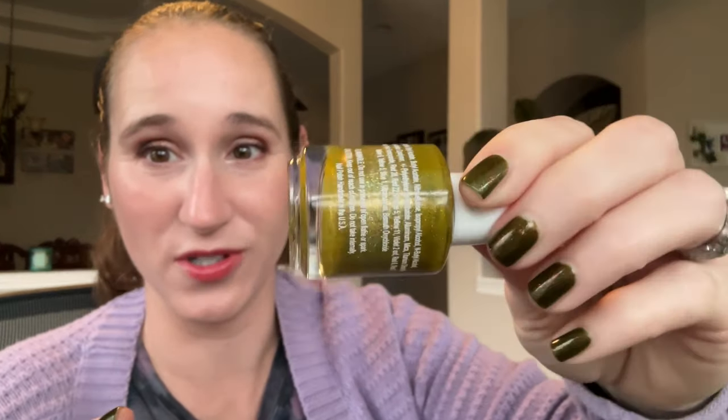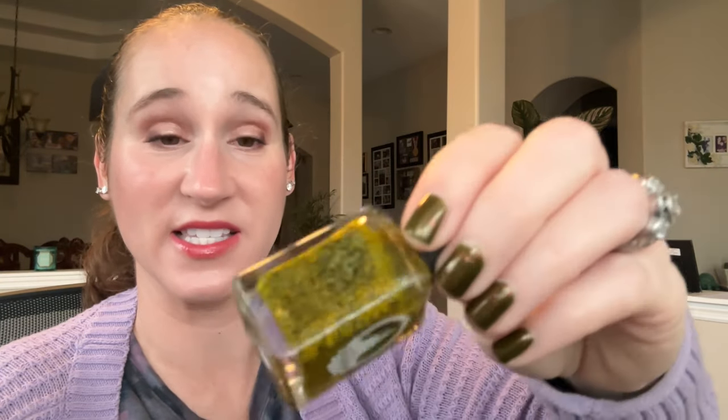Then we have Different Dimensions Buttersweet Symphony. This is so pretty. I haven't worn this one in a long time but this is beautiful. Love this one, so I'm going to keep that. Not getting rid of this next one — I was fortunate enough to grab it before they went out of business. This is Enchanted Polish Sci-Fi. This is absolutely amazing. One of my top yellows for sure. Never getting rid of that.